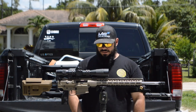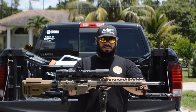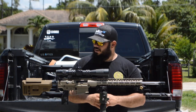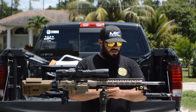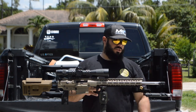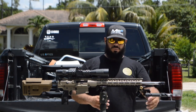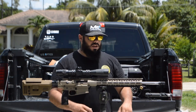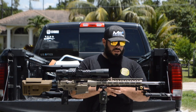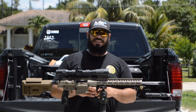Let's get on with it and go from tip to butt and talk about the components. The muzzle brake is for a Thunder Beast Ultra Seven. This gun will be suppressed during hunting and maybe some matches — we'll see.